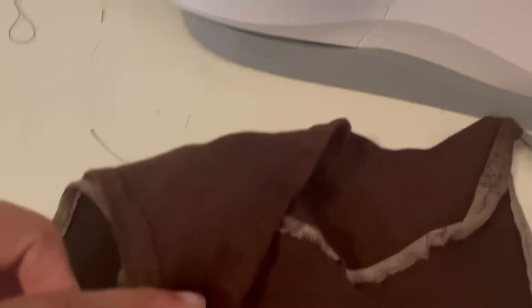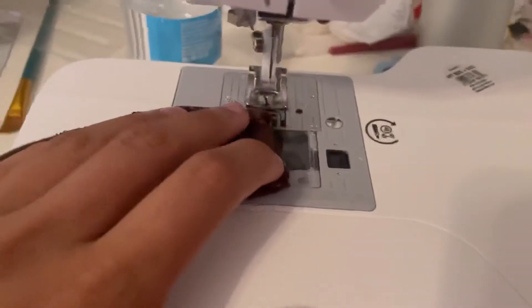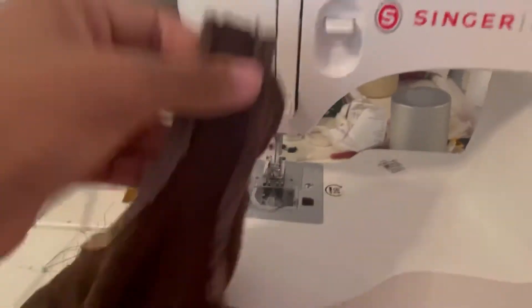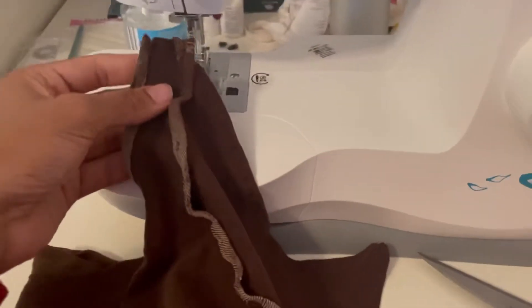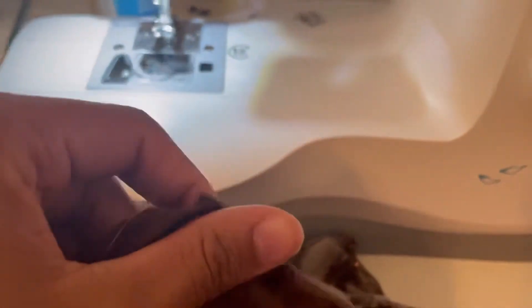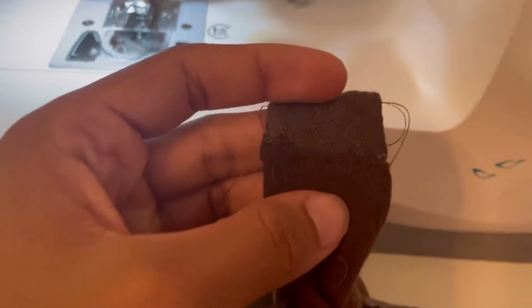When your edges are all cleaned up, you can go ahead and start to attach your straps together front and back. Make sure your shirt is still inside out, and you're just going to lay them on top of each other and then sew across multiple times. Don't just do it once — it's going to be too weak. Sew it across multiple times so it is strong. Then you can flip your shirt back the right way and it's done. Look how beautiful that is.